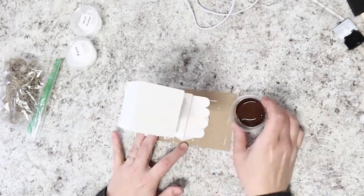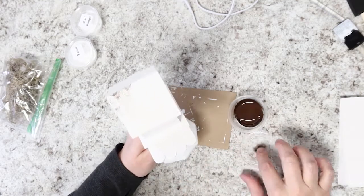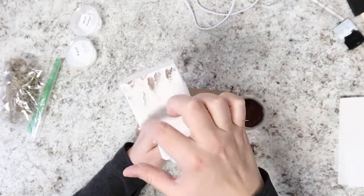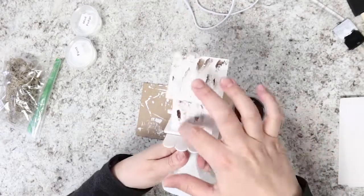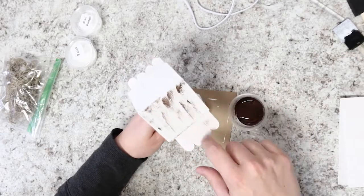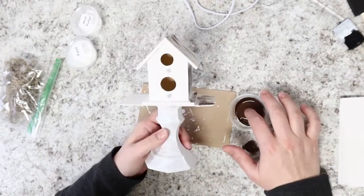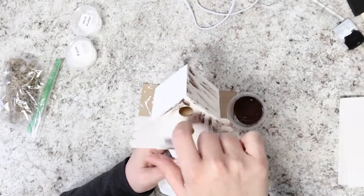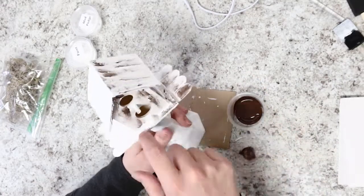We're ready to dress up our birdhouse just a little more. Take some of that brown paint and, just with her finger and just a little bit — you can see she's wiping off most of the paint on the lid, leaving just a little bit on her finger. Then she's streaking it all around the project, rubbing it in and around, and it creates a fun distressed look that adds a little bit of embellishment to your birdhouse.